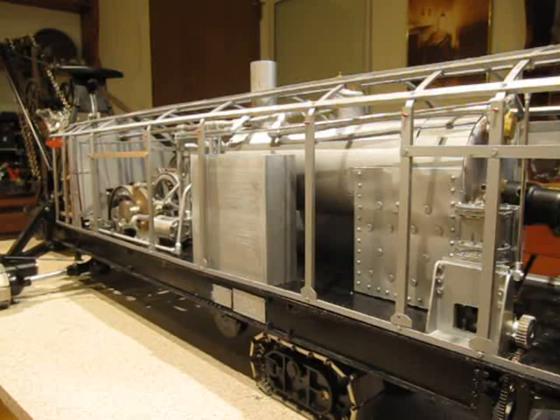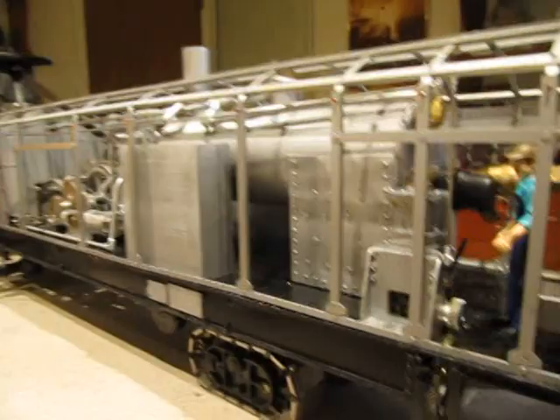This video will be an overview of the mechanical functions of the Marion 91 steam shovel model.